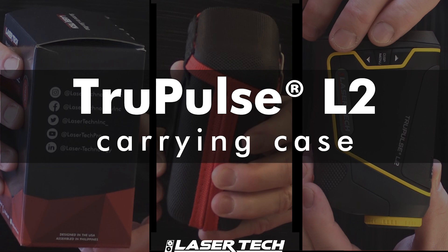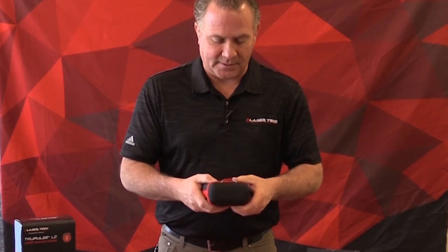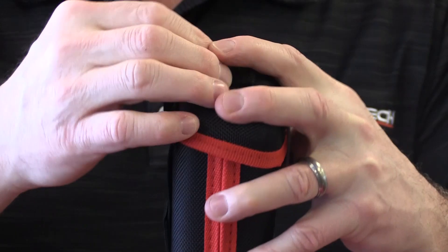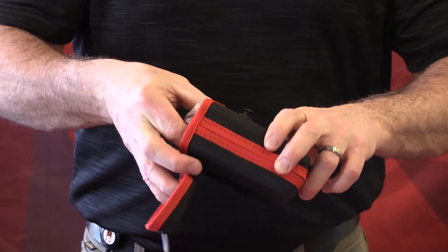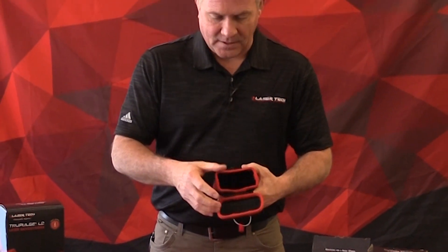Now let's talk about the carrying case. It's a sturdy case — on the bottom there are a couple of grommets so water, dust, or dirt can get out. On the back side you have a belt loop area with one attached loop and one velcro loop for easy attachment to your belt. Opening it up, the laser is intact inside with a plastic bag over it for shipping protection. It's a solid, well-built case.